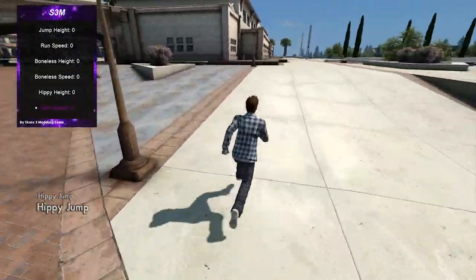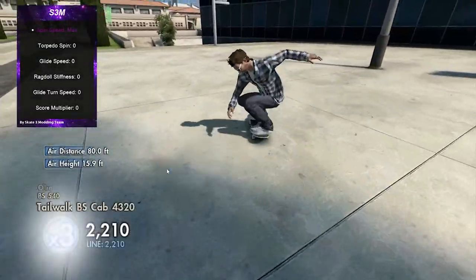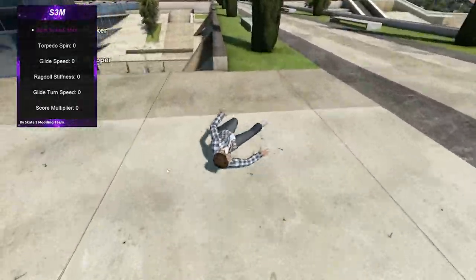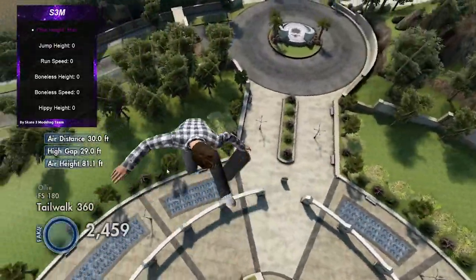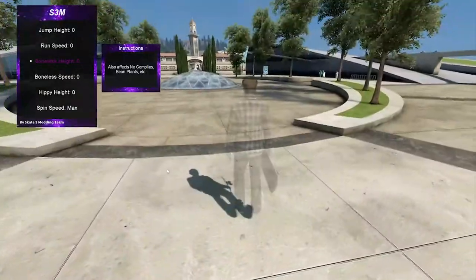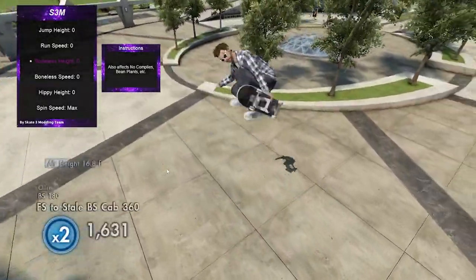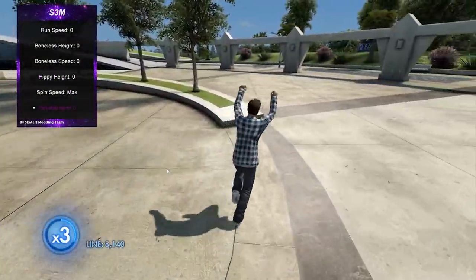Spin speed — this one is very interesting. Watch this: have you ever seen anyone land a 1443? Oh my god, this thing is actually crazy. If you combine this with ollie height and just propel yourself, you can easily get a 10,000. Let me put ollie height on max and hit the blue nipple — look at how dumb this looks. Your character literally flows into the air, spinning so fast the body just goes crazy. Around 4500 points — I think I messed up and landed somewhere weird. Last one looked pretty clean though.